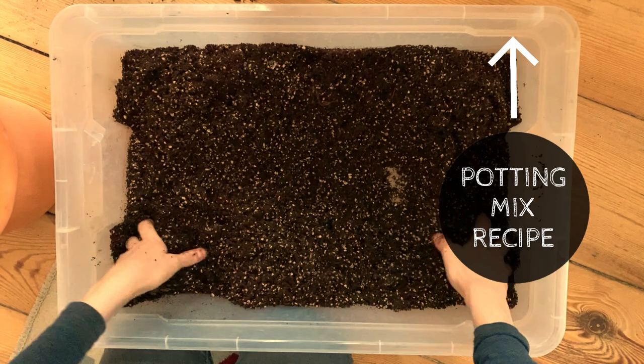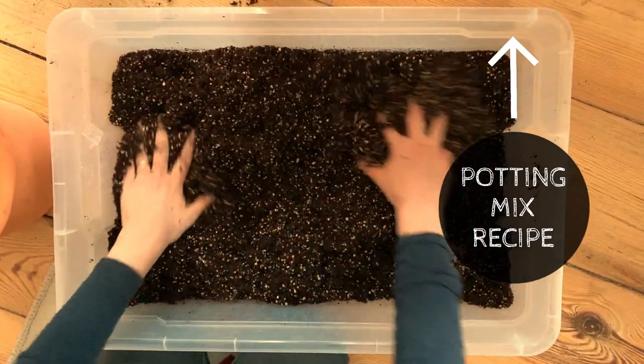In terms of potting mix, this plant is not super particular so an all-purpose houseplant potting mix is perfect. I usually make my own potting mix with coconut coir for moisture retention, pumice or perlite for drainage, and worm castings for nutrition. Nutrition is very important for this plant as it is a big feeder, especially in the growing season, so I strongly recommend using worm castings in your potting mix.